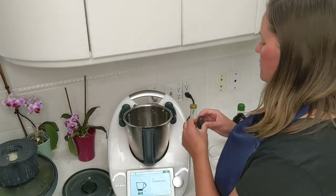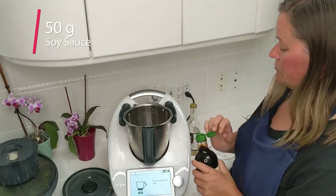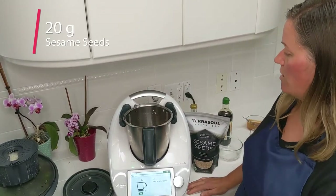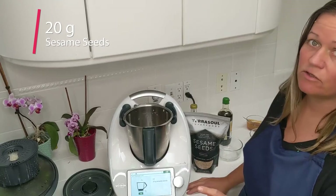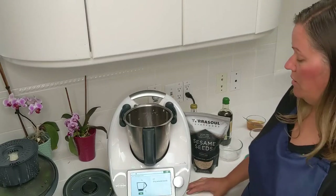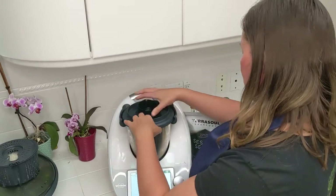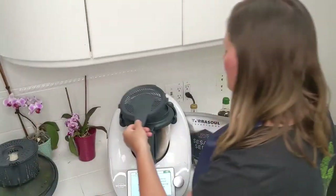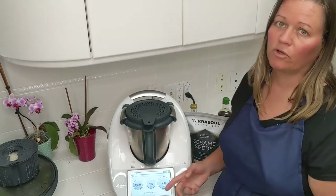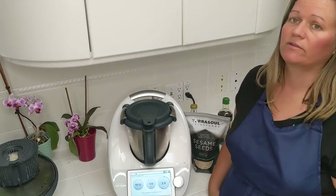Now we're going to add 30 grams of brown sugar — instead of that, I'm going to add another date. Another 50 grams of water, and then 50 grams of soy sauce. Then 20 grams of sesame seeds — I'm actually going to wait until after I've cooked the sauce to add the sesame seeds, and then cook it a little bit longer because I added dates. I want to be sure at the end I can blend it at high speed if need be. If I add the sesame seeds now, they would get mashed up and I don't want that. Place the simmering mat instead of the measuring cup under the lid, and cook for six minutes at 120 degrees Celsius until the sauce is thickened. The dates should take care of the thickening, so we'll see what it looks like.